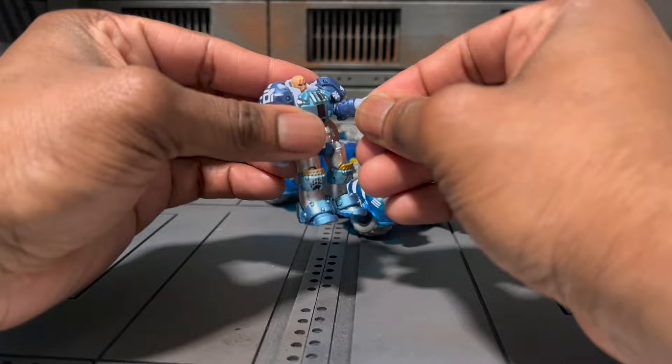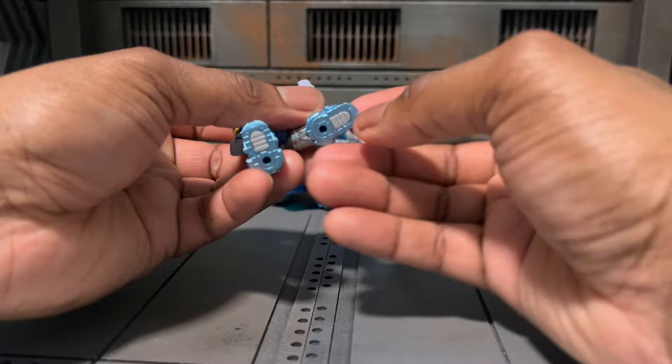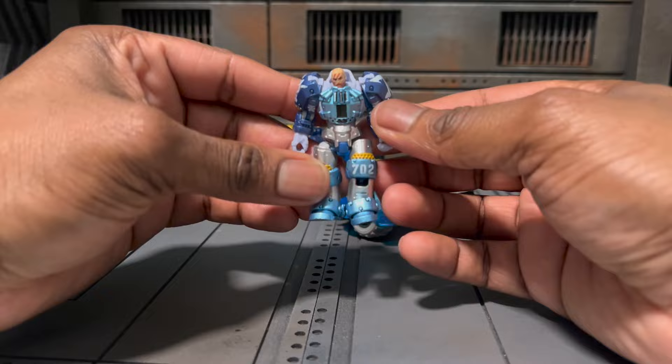The friction ball joint will allow it to carry weapons when we add them. We have a beautiful double joint at the knees, which is going to help with posing the figure. We also have a beautiful ankle hinge — no toe pivot obviously because we're so tiny — but that works out. The craziest part about this is going to be the armor. This is going to be a short and sweet video.